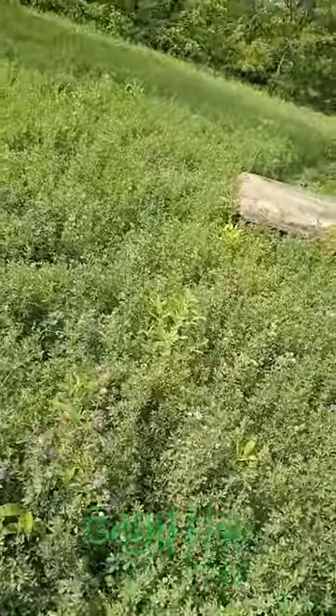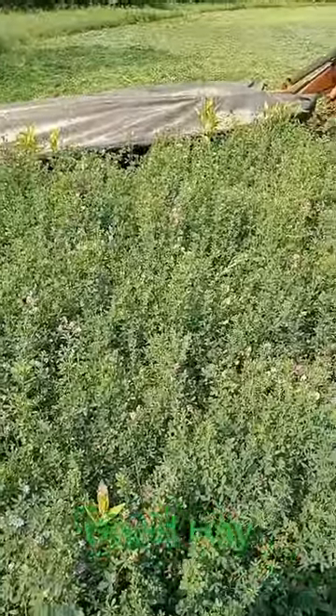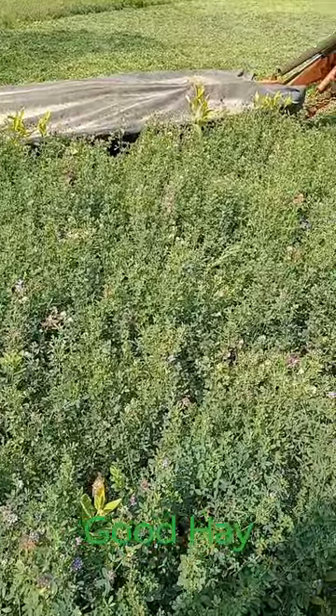So yes, if you've got a bare piece of ground, work it up, get it level, sow it down. You might have to mow it a couple of times or even three the first season, but that second season, you're gonna have some good stuff. Come on back.